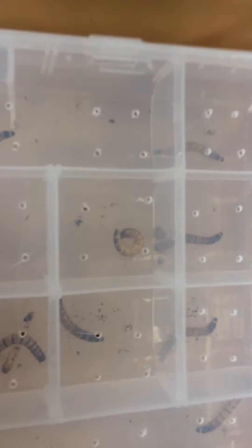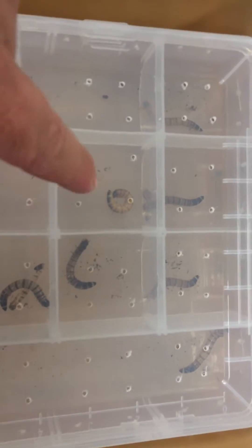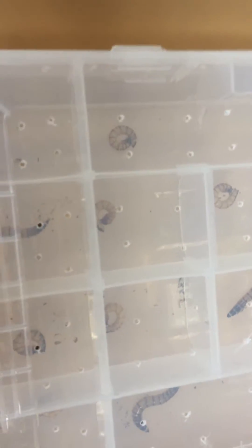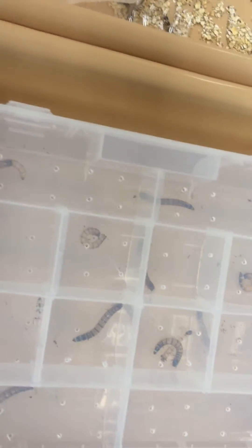I have moved them into this container here where some of them are preparing to pupate. The ones that are fully curled up like this are preparing to pupate — there are about five of them curled up. So they're getting ready to turn into pupas, then they'll turn into adults, and then I will get a colony going.